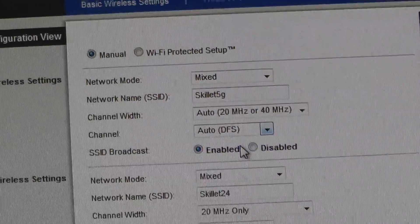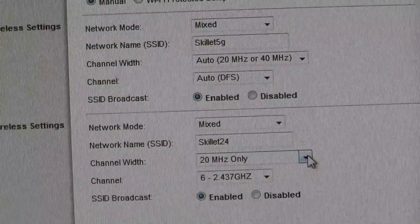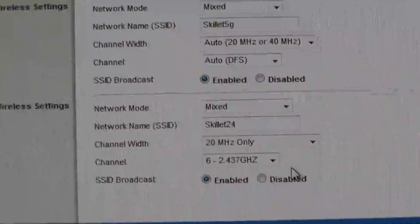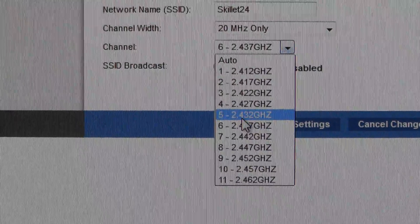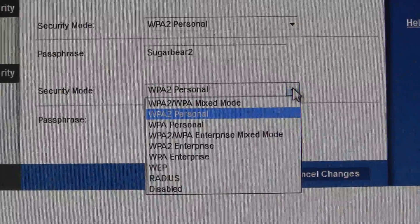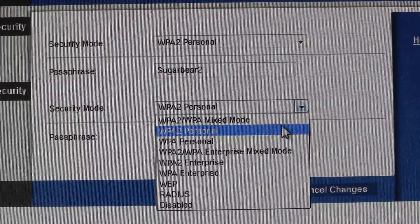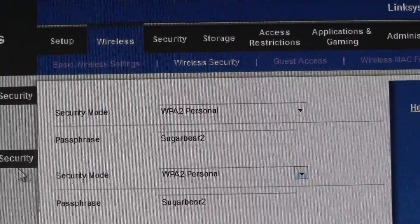For the 2.4GHz channel, put it on mixed mode and name it. Set the bandwidth to 20MHz only — this is important. Set your channel to channel 6 and try that. If it doesn't work, try channel 1 or channel 11. For security settings, WPA2 personal seems to be working. Save those settings.